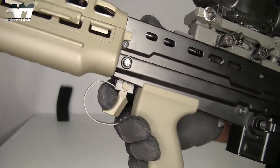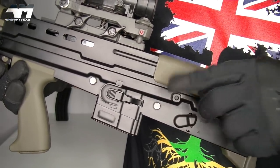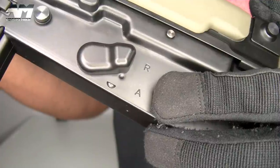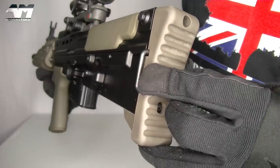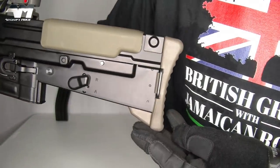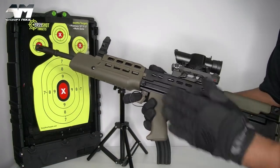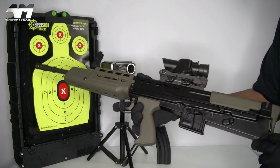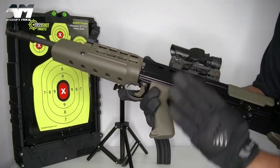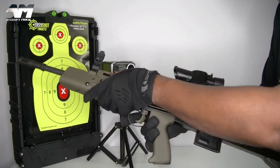On this side you have your mag release, bolt release, and select fire — R for repetition which is semi-auto, and A for full auto. Here you have your rear sling point and a very nice rubberized and texturized butt plate. The entire body is made out of metal, very similar to its real counterpart. The butt plate, cheek rest, grip, handguard, and cover are all some sort of nylon fiber — really strong polymer that reminds me of the real thing.